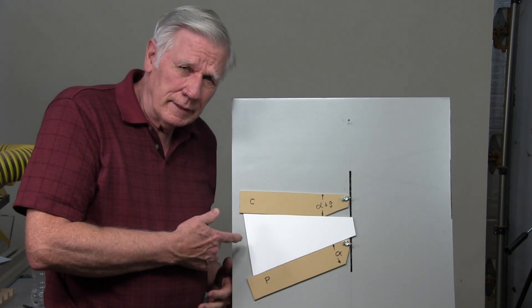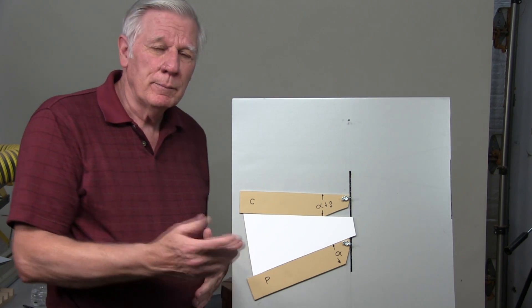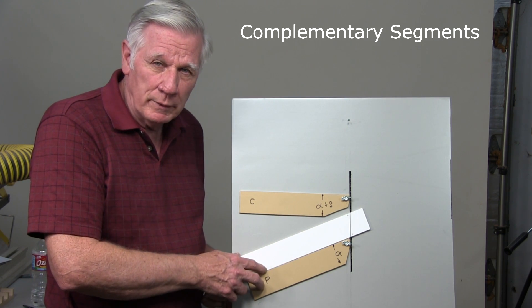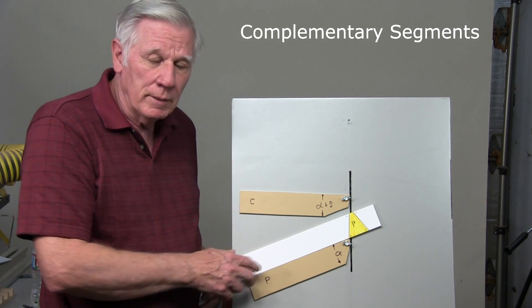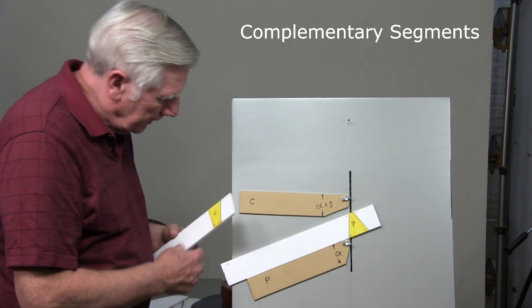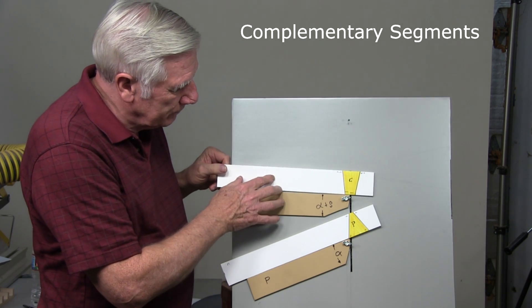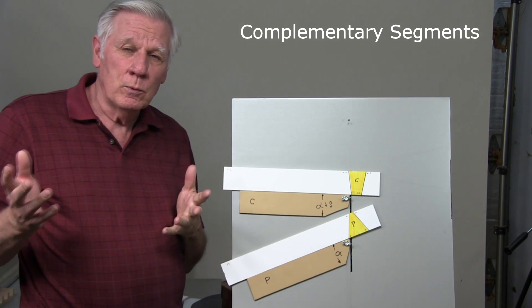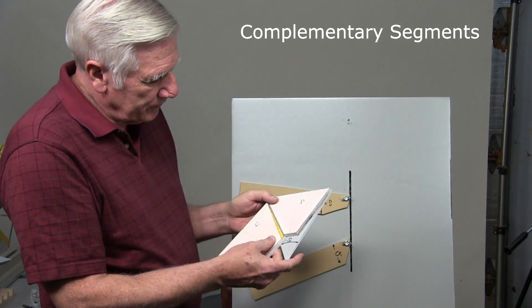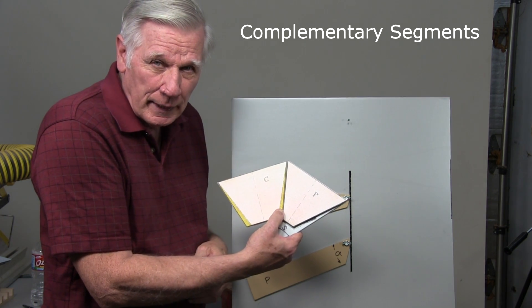When you add a second fence and then separate them the exact degree of the segment that you want, something interesting happens. We still cut segments the way we did before by flipping the strip like this. But what we do is we cut half of the segments on one fence and the other half of the segments with the other fence. When you combine a segment cut with one fence with a segment cut with the other fence, they form the perfect segment angle that we're after.